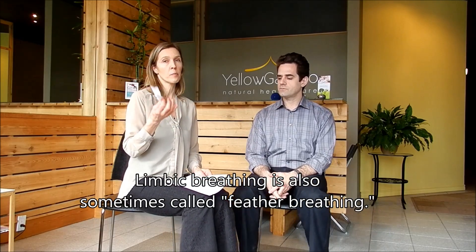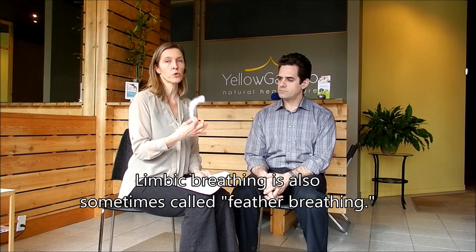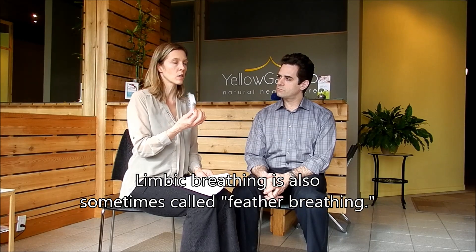We move on to something called feather breathing. It's called feather or limbic breathing because we use a feather for training purposes — you don't have to use this all the time. We're placing the feather right in front of the nose and breathing in and out. When we're exhaling, the little prongs here are not supposed to move much.